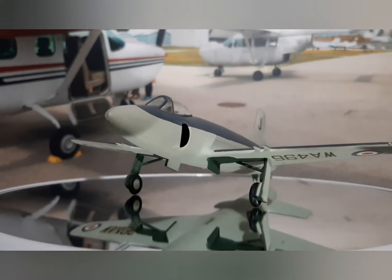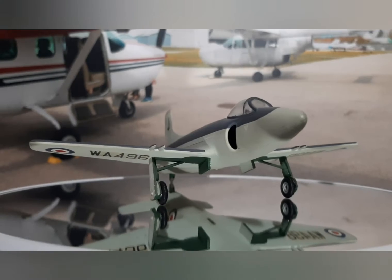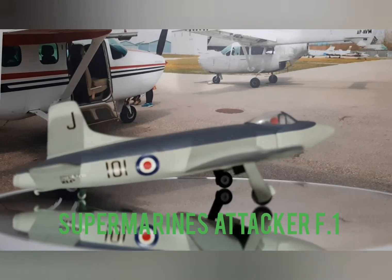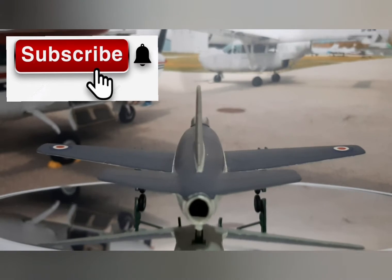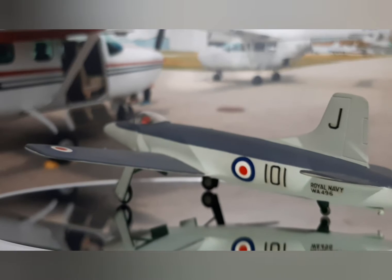Hi everybody, I hope you guys are doing well. Today was a family day and I hope you guys had a good time with your families, enjoyed the holiday, and had a great time. I have a brief review of a Supermarine Attacker.